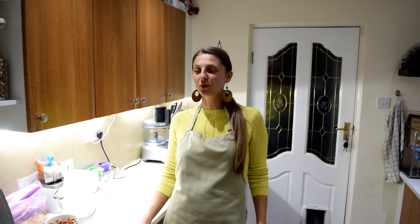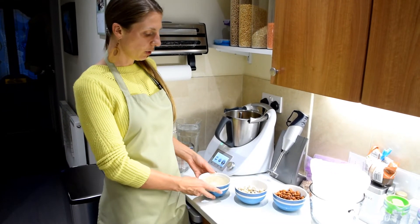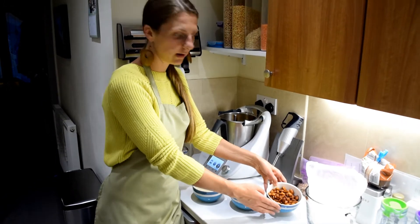Evening Health Seekers! Today is World Plant Milk Day, so I thought it would be a great idea to teach you how to make some plant milks. Today we'll be making three kinds: oat milk, cashew milk, and almond milk.